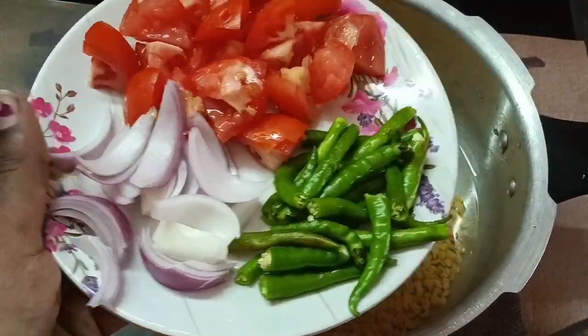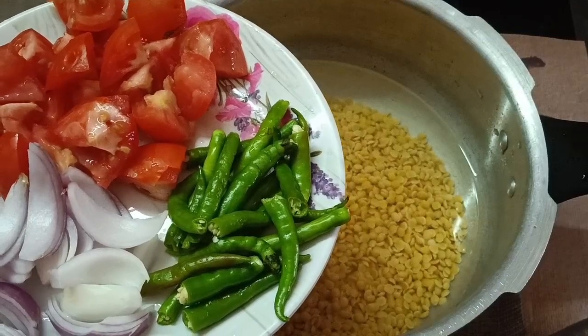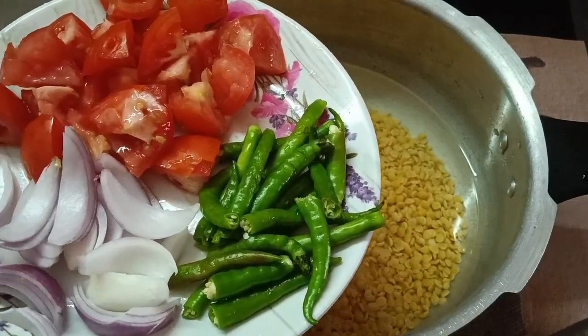We want to make a new curry sauce. We add the onions in the pan and tomato.